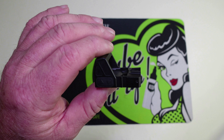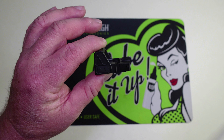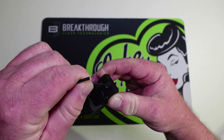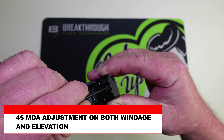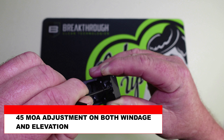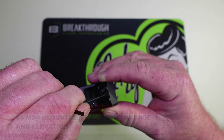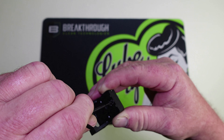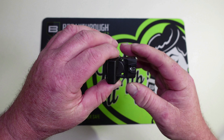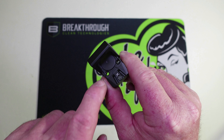One thing I like to do with these — check the clicks. These are one MOA per click adjustments, and they're very tactile, a little bit audible. I've been really happy with the adjustments on all the Gideon Optics so far; you shouldn't have any problems there.